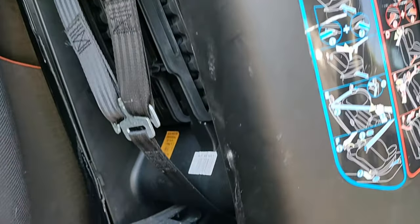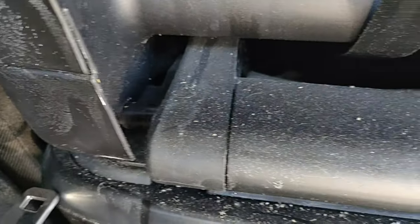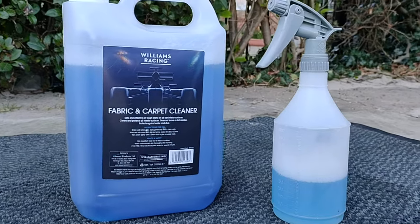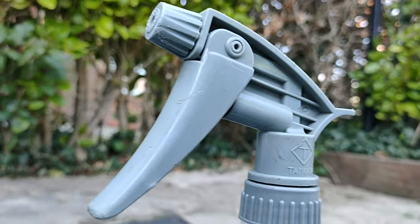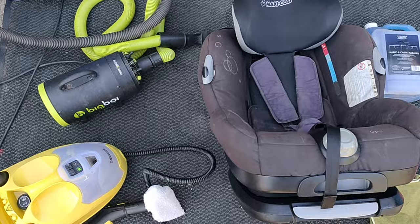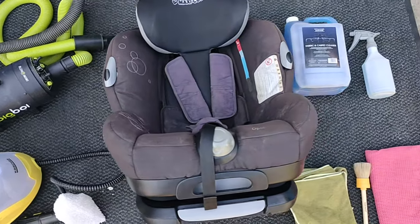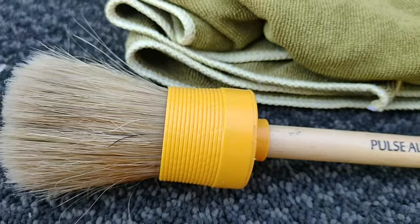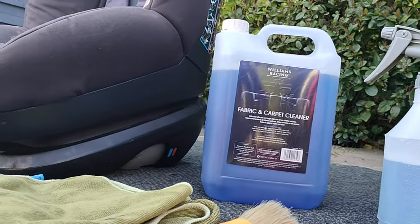Today I'm going to show you exactly how to clean a child's car seat without removing the covers. Not everybody is confident with removing covers — they stress out because they feel they won't be able to put the covers back on, or they're worried about shrinking them in the wash. That's fair enough, and also not all car seat covers come off.